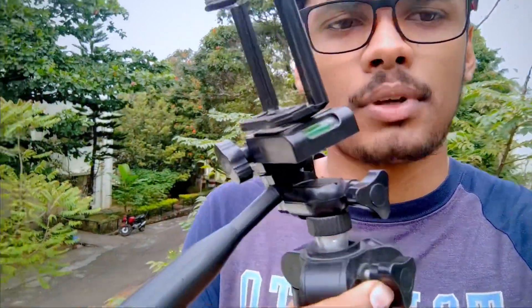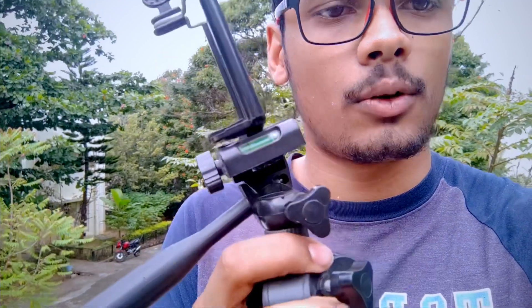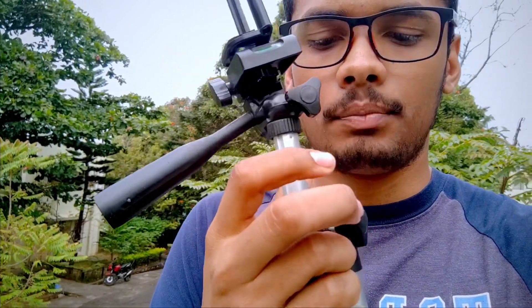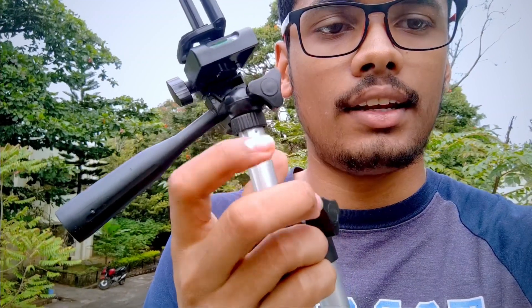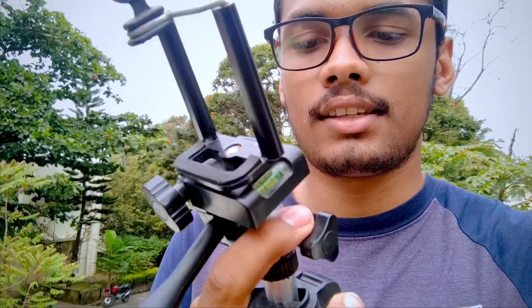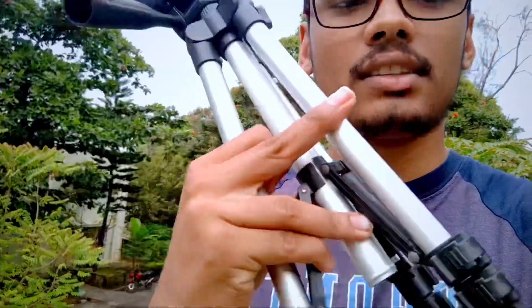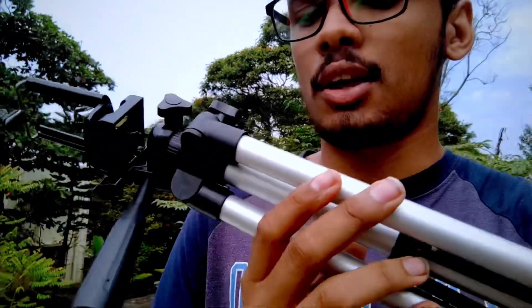The reason I'm changing is because this nut over here, which holds this part, is broken and it doesn't get tightened — that's why I had to change it. It's also broken over here, but that's not much of an issue. In terms of height, I'm 5'10" and this tripod would only come up to my waist, so it's not that tall either.